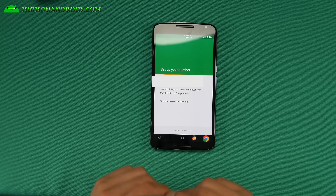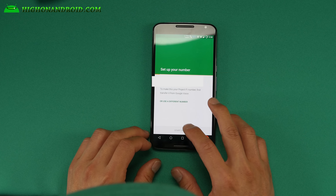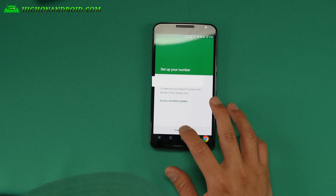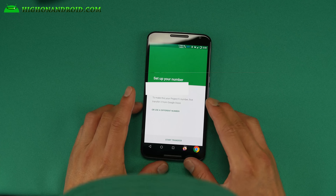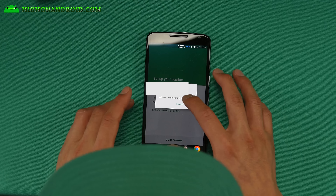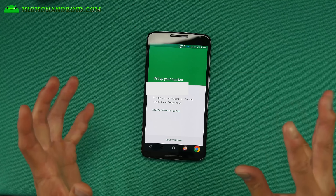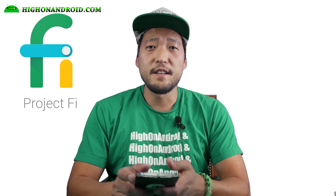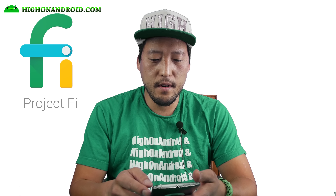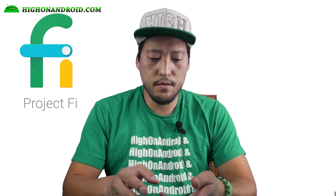It doesn't show my phone number. Let me go ahead and call 411 and see what it does. So out of the box it doesn't work — I got a message saying to please contact customer care for assistance. So maybe I have to download the Project Fi app. And my internet's not working. I'm not sure what's going on.